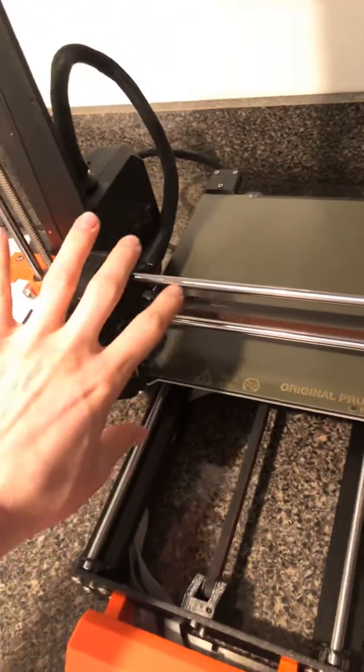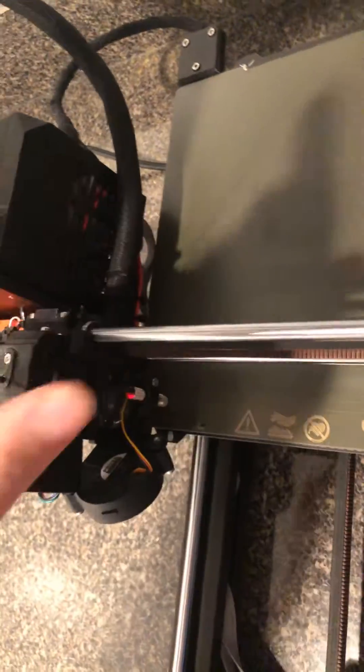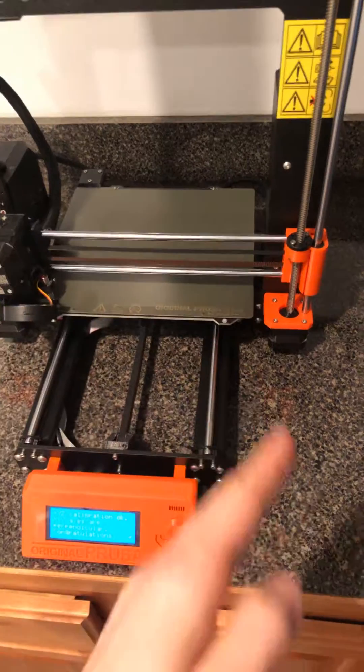I was reading online and saw a bunch of different things that it's usually causing — some wires or something's in the way on one of the sides, or maybe the little zip ties are in the way and it's blocking the extruder from moving back and forth freely.